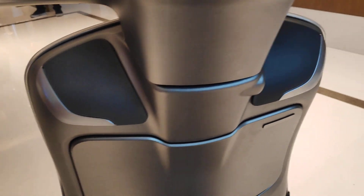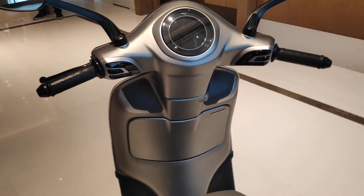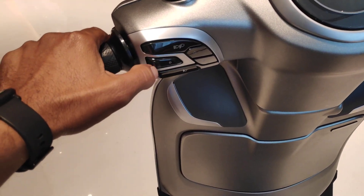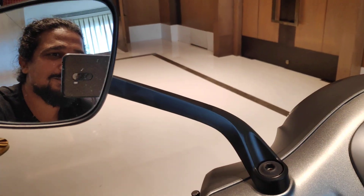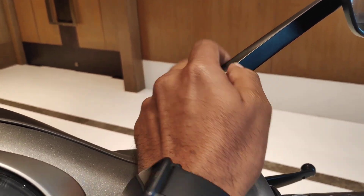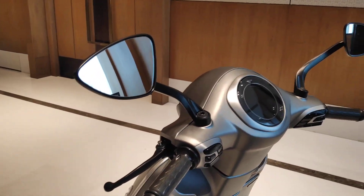Start looking around — do you see a key slot? No, you don't. That's because it's keyless. You just have the key fob in your pocket and you can switch it on. And just look at these switches — piano black switches. Look and feel just so nice and premium. This looks really slick. Notice the design for the rearview mirrors as well, nicely finished. This feels like metal but it's probably plastic. Really nice and sturdy though.